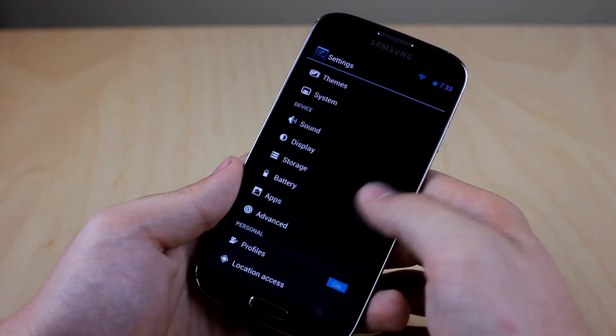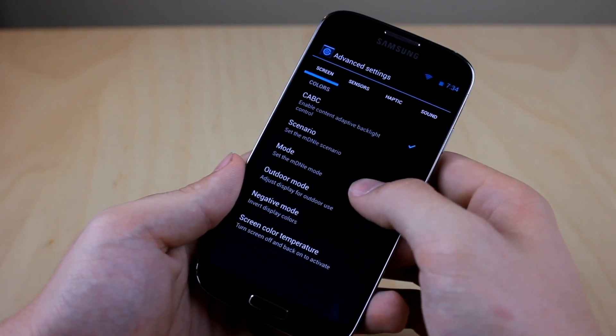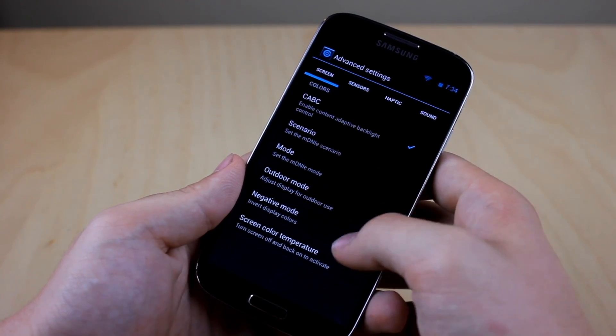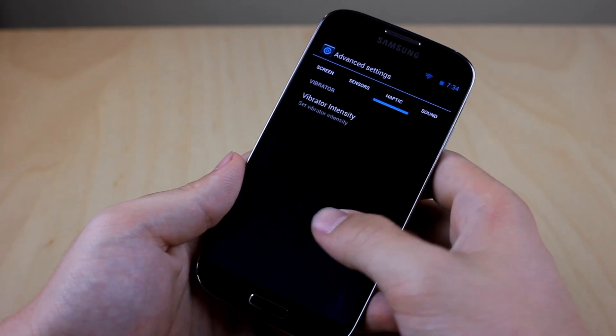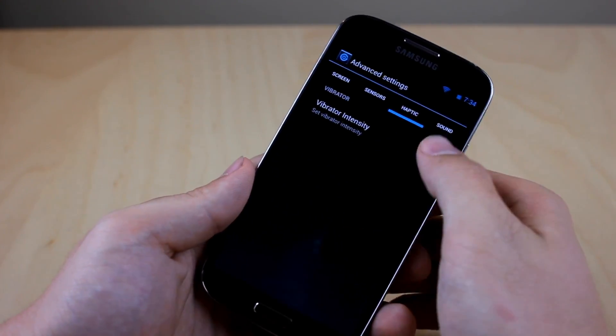And if we scroll down just a bit, you can see that we have the advanced options, so we can edit some advanced options such as different modes — negative mode, which is in my opinion useless — haptic feedback, which is actually very interesting, and the key backlights, which I use often.